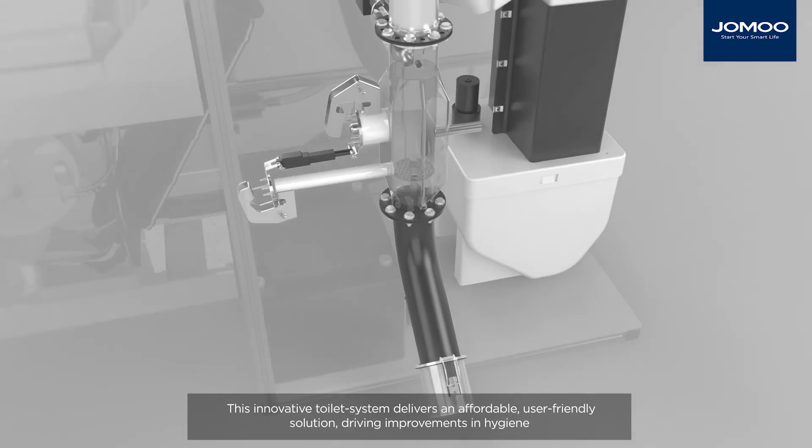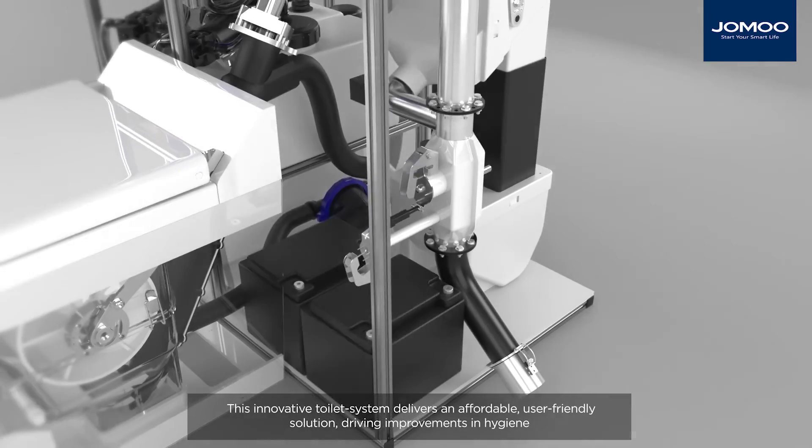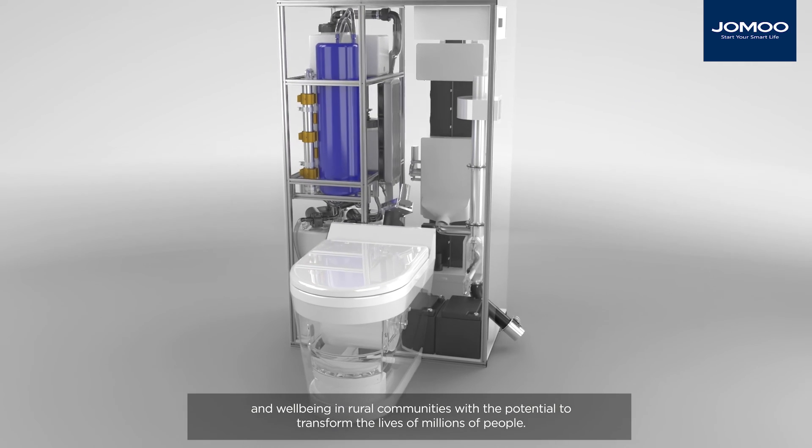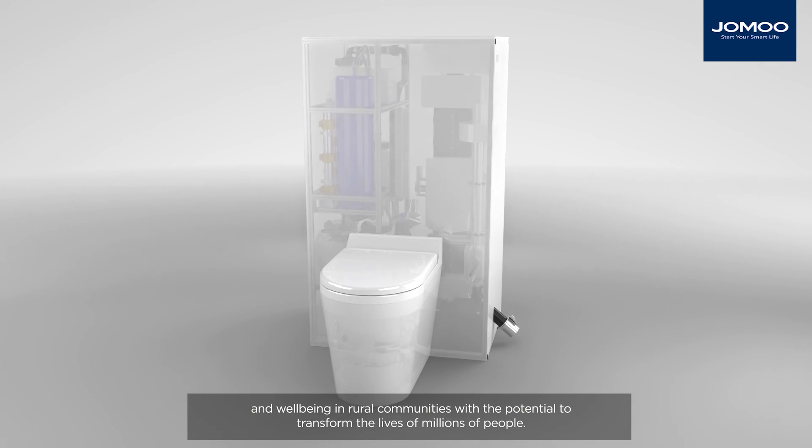This innovative toilet system delivers an affordable, user-friendly solution, driving improvements in hygiene and wellbeing in rural communities, with the potential to transform the lives of millions of people.